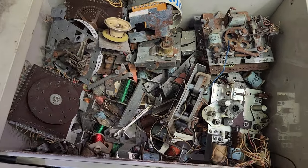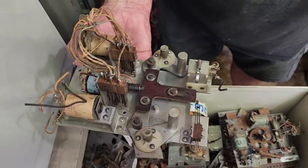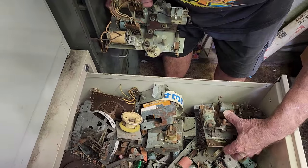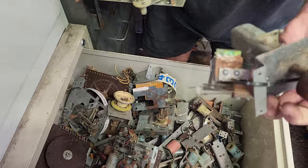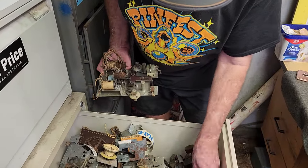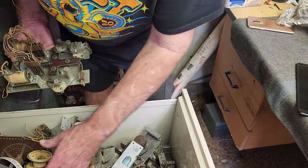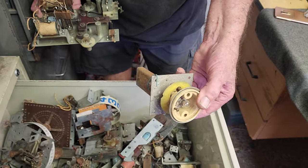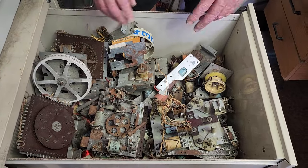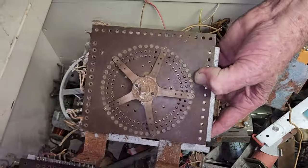Here's more Williams stuff, and we've got a super clipper set for Williams — these are very, very rare and don't come by very easily. We've got a swinging target for Williams — also very hard to find. We've got a few steppers, and there's an up-post neck for Williams, between the flippers — people are going to be envious. They're the kickers that kick out the ball. Multiple coils. That's out of an early Stern solid state. There's another credit unit — that's a Williams stepper.